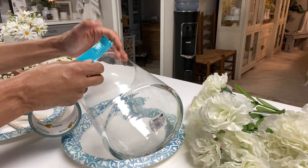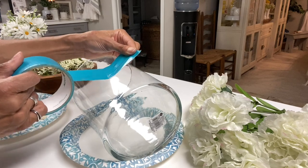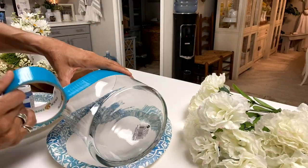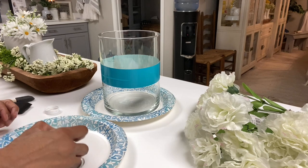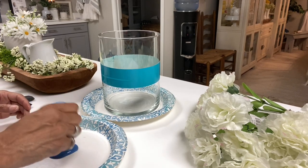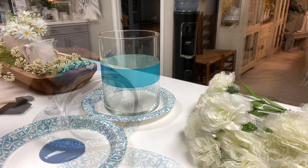I'm going to start by adding duct tape to the base of my vase so I can have that line of demarcation for where the glass is separated from my area that I'm going to paint. Now I'll prep my paint and get ready to paint my vase — all I'm doing is adding paint to a paper plate and I'll use my foam brushes to paint around the bottom of the vase.